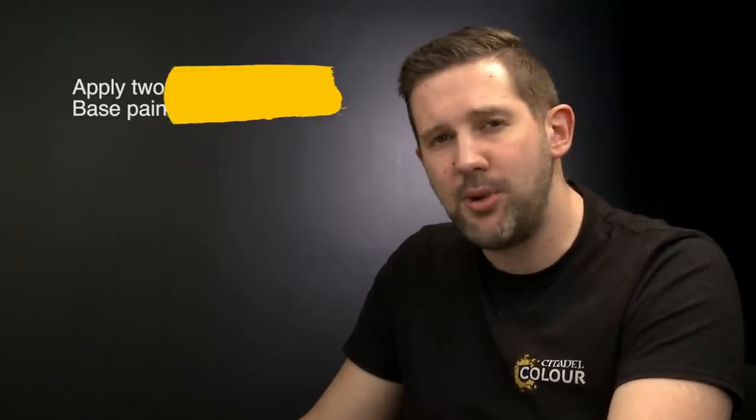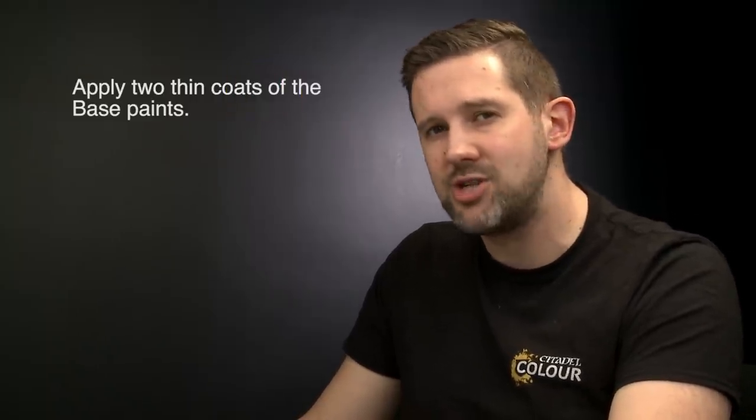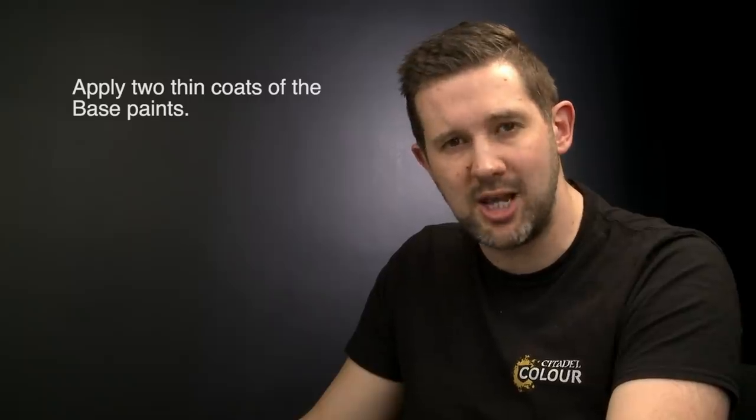And that is five different ways to paint the cloaks on your Chaos Warriors. Of course these techniques can be used across lots of different models — if your model has a cloak, tabard, or long cloth, these techniques will work really well. Something to remember: when applying your base coats, it's really worth spending the extra time to add an extra layer to get a really solid colour first. Hope you've enjoyed the video — happy painting!